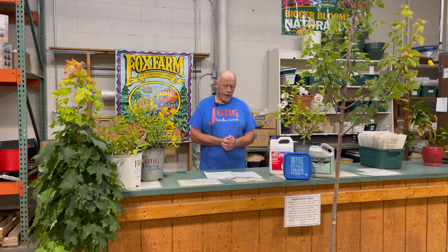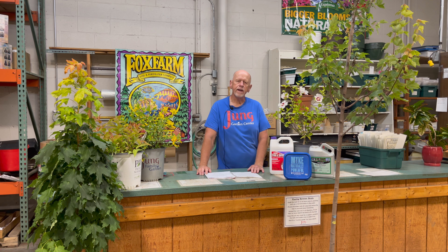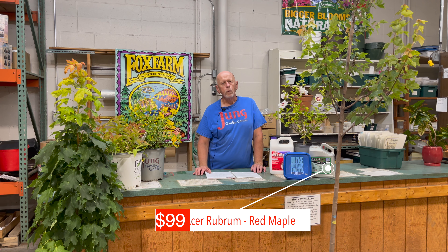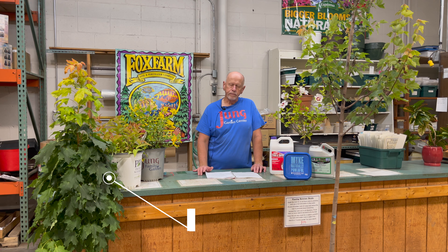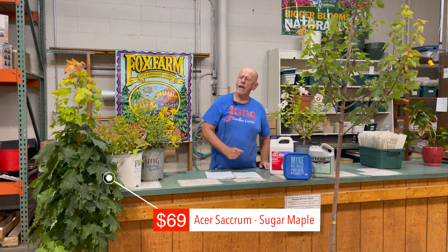Let's look first of all at maples as a whole. They belong to the genus entitled Acer, and that's the genus name that refers to all maples throughout the world. There are also some shrubs that fall into the maple family. There are about 132 varieties of maples throughout the world. Today we're going to look at two varieties within that genus: the Acer rubrum, which is the red maple, and the Acer saccharum, which is the sugar maple. I have the red maple on my left and the sugar maple on my right.